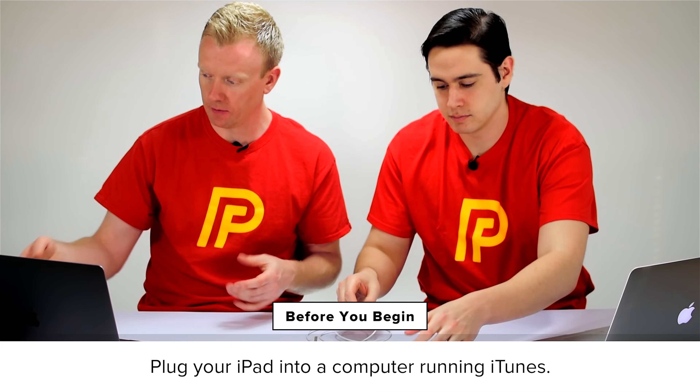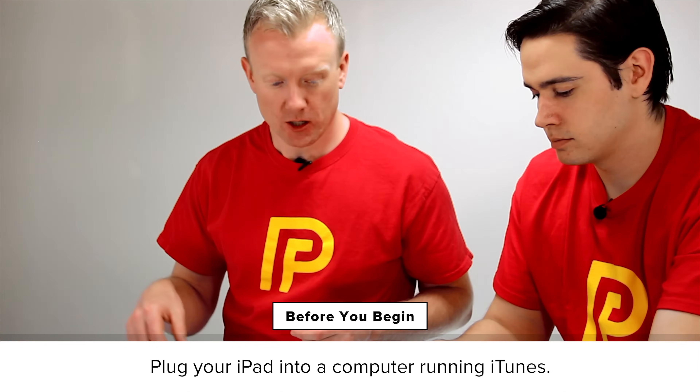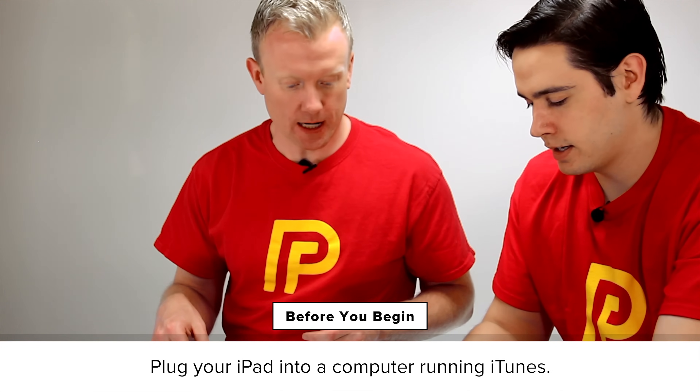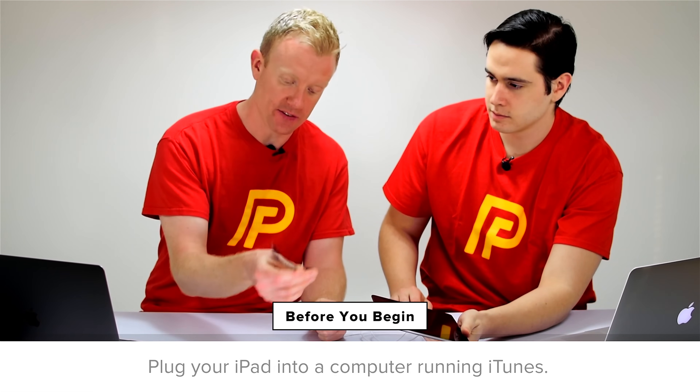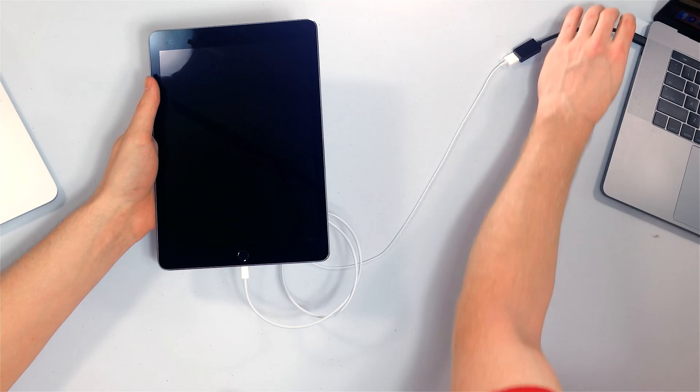The first thing we need to do is plug the iPad into a computer running iTunes. We'll plug that end into the iPad because that's the one that fits. I need to use one of these fancy USB adapters because I have one of the new MacBook Pros, and Apple didn't think that a regular USB port was important enough to include. So I have this adapter and I'm going to plug it in.